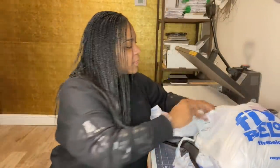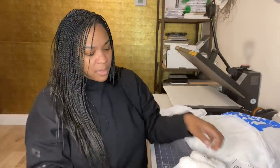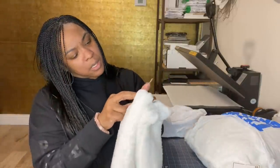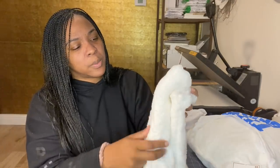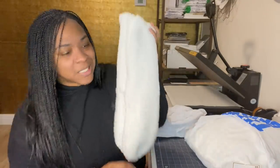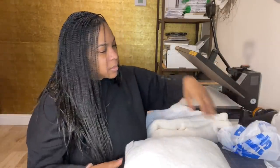Then we have these cute slipper socks — they are 100% polyester. This will be a little bit difficult because there's rubber on the bottom, like cute little rubber snowflakes. We don't want to put that under the heat press, so we are just going to sublimate onto the legs of the socks.